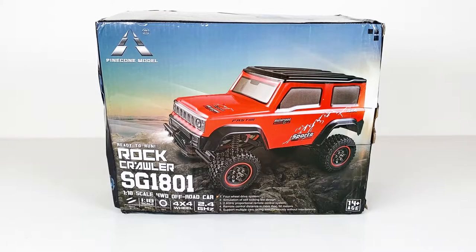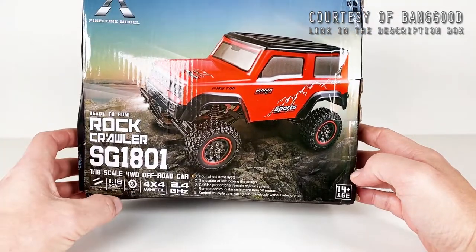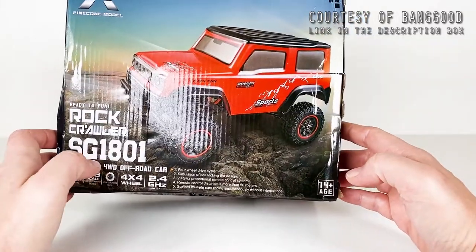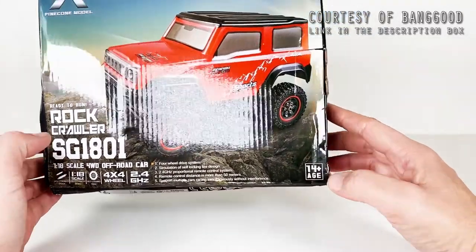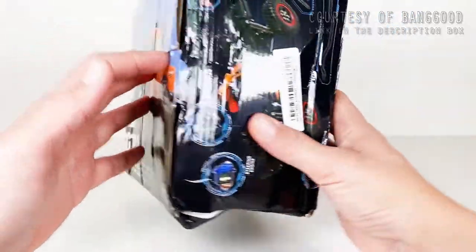It came in a box, and on it we can read that it's a rock crawler, a four-wheel drive 4x4 system, 1/18 scale, and a 2.4 gigahertz system. It's hobby graded with a rating of 14 plus years old.